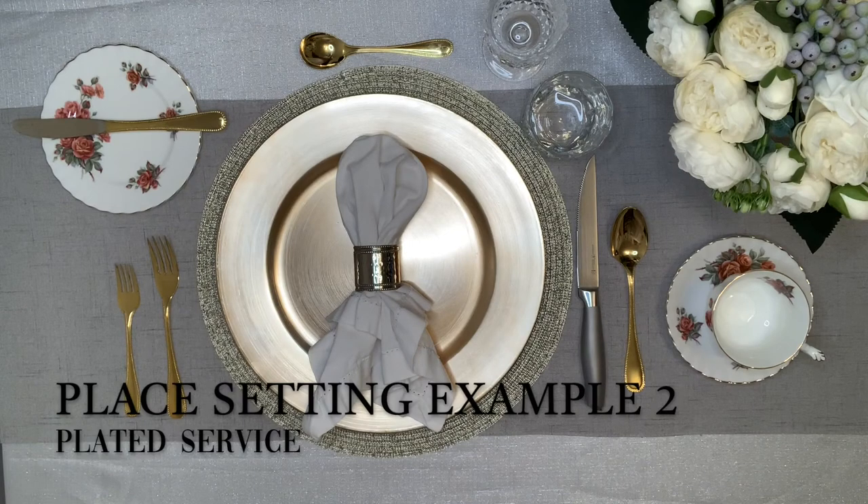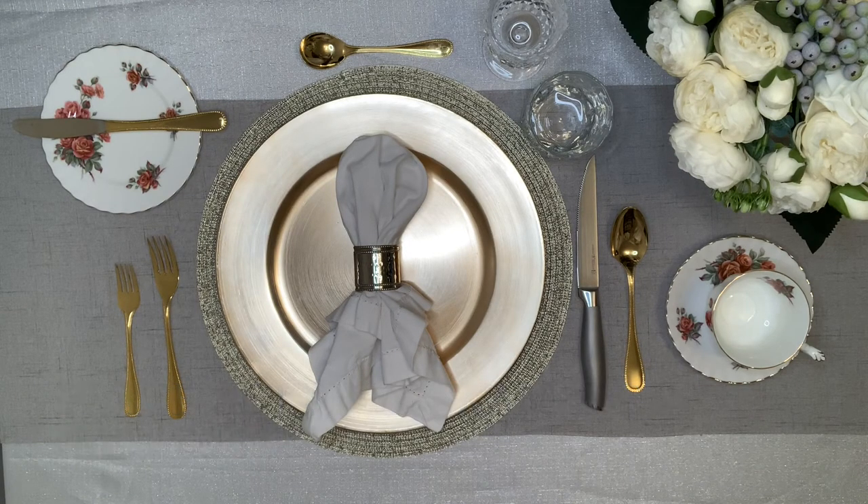Now we would like to show you our example of a place setting based on a plated dinner service. A plated dinner service is where the guest pre-selects the menu and each course is brought to the table pre-plated. In this scenario, you will only need to set up the placemat, charger, napkin, cutlery and glassware prior to dinner service.